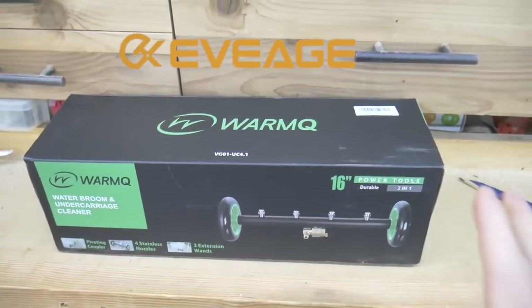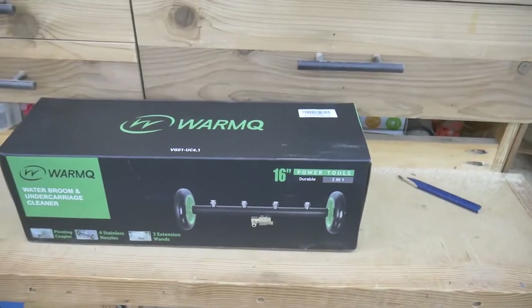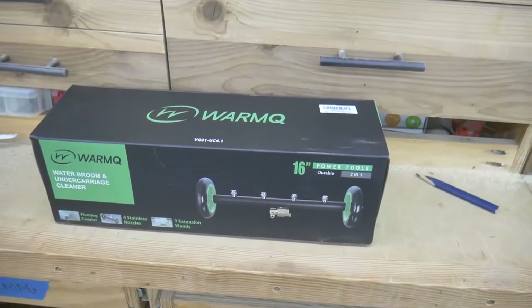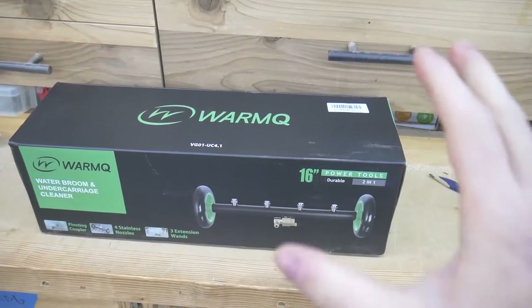A big thanks to EvigeTool for sending this unit out for me to test out on camera. If you're interested in this product or any other products that evige.com has to offer, I will leave a link down in the description below along with a nice coupon code to get you started.